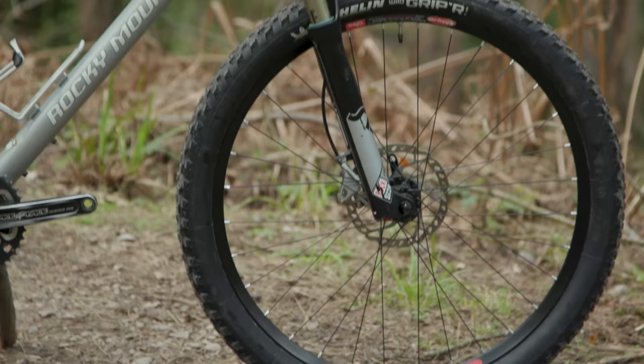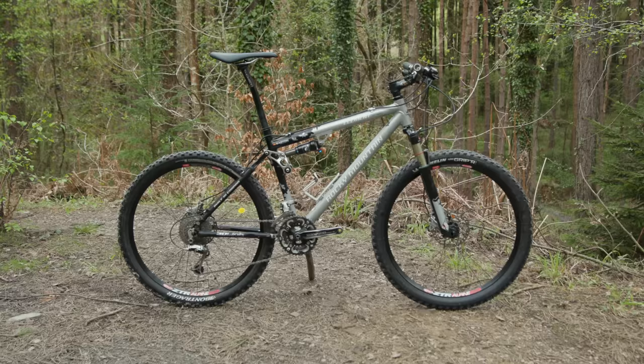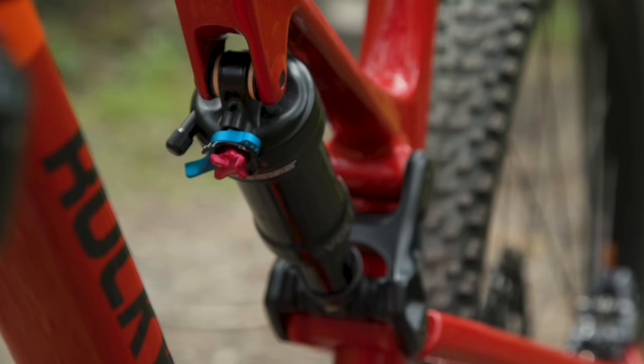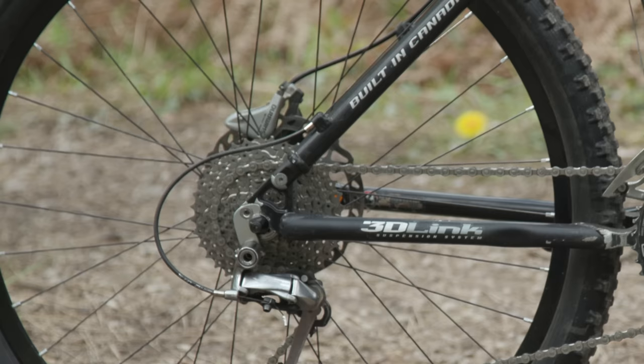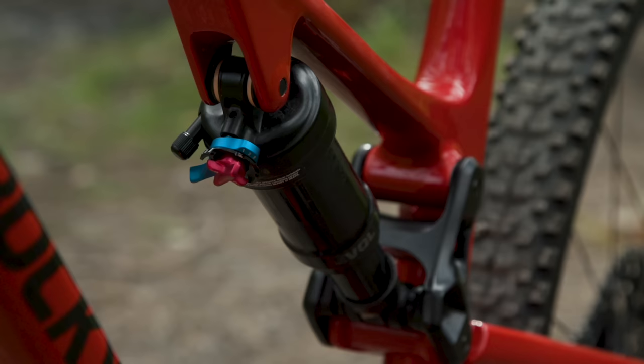Back in 2005 it supported a modest 100mm of travel at both ends, which was pretty common for cross-country and short-travel bikes at the time. The current Element has seen a 20mm bump out back, teamed with an extra 30mm up front, for 120mm and 130mm of travel respectively. The suspension layout is similar too, although the pivot has moved from the seat stay to the chain stay, and the shock is still driven by a small linkage.